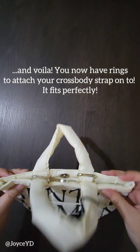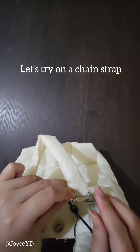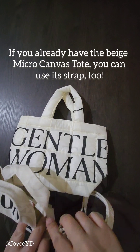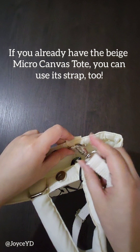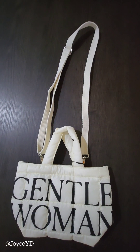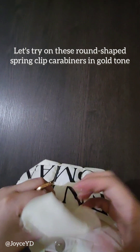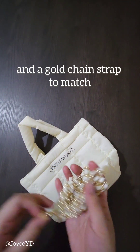It fits perfectly. Let's try on a chain strap. If you already have the beige micro canvas tote, you can use its strap too. Let's try on these round-shaped spring clip carabiners in gold tone and a gold chain strap to match.